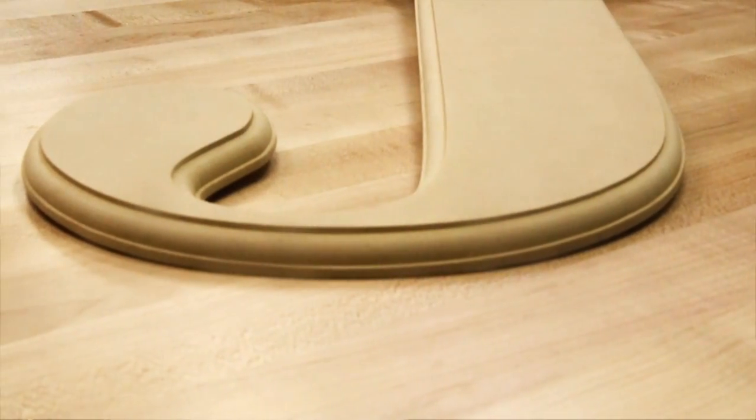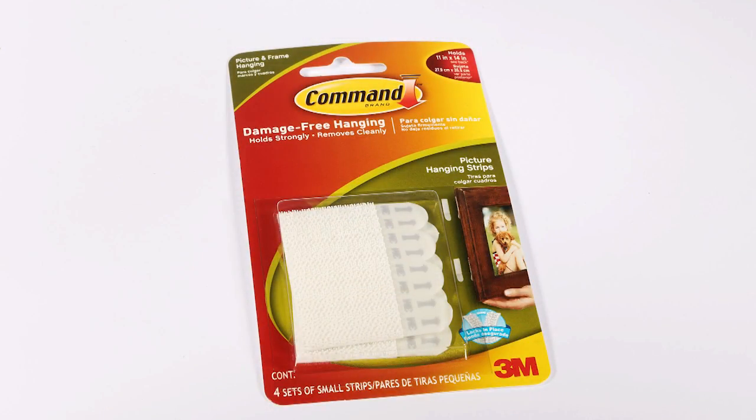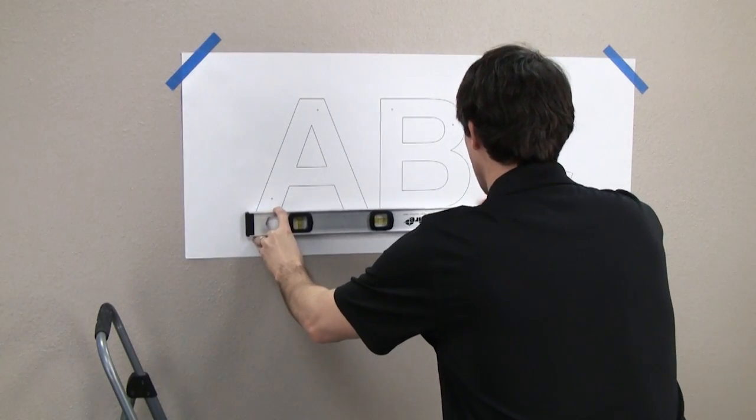Beveled and rounded edges are available on thicker letters to add sophistication. They can be mounted with adhesive, or for heavier letters we offer mounting studs. A paper template is available to help with alignment and spacing.